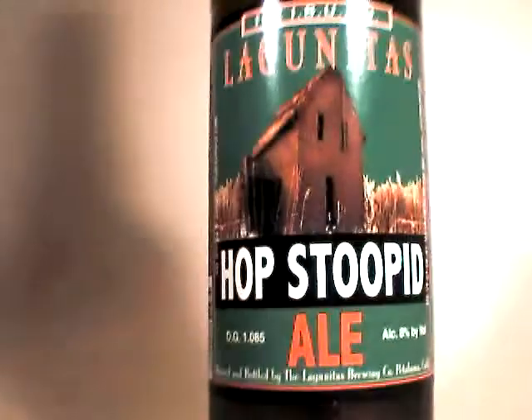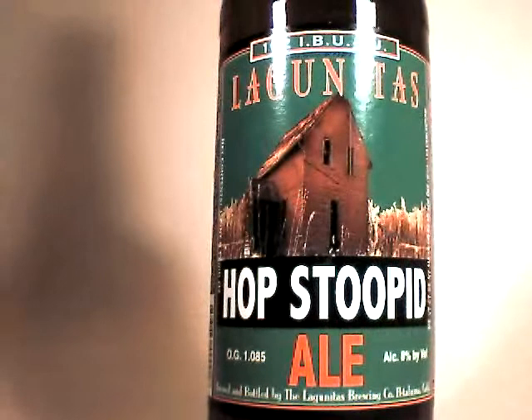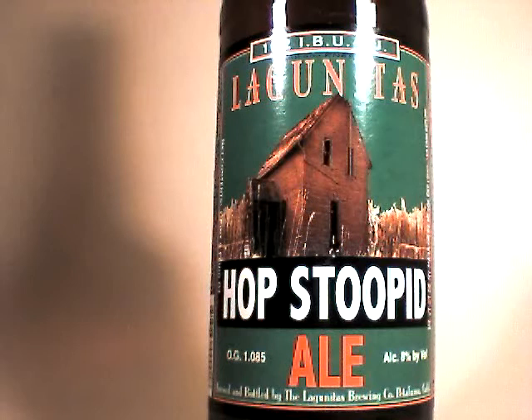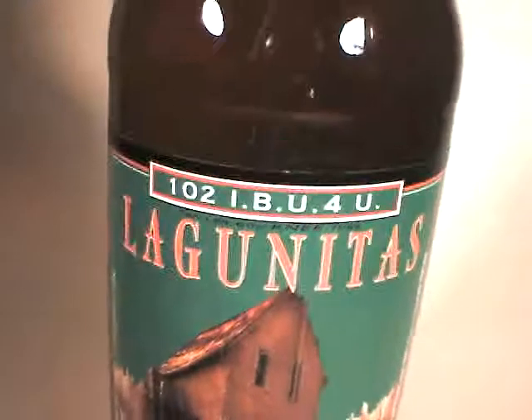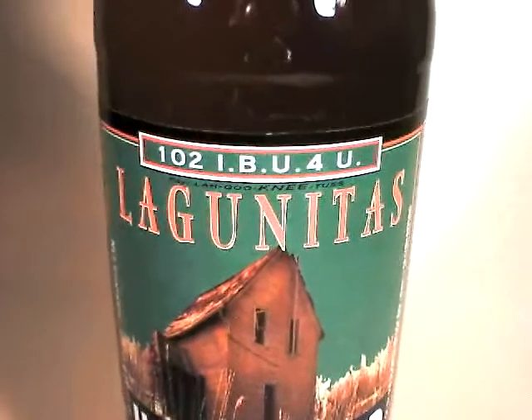I did a lookup in Bob Skilnick's book, Does My Butt Look Big in This Beer?, and Lagunitas Hop Stupid is not present, so I'm going to have to go with my own assessment in order to determine how many calories — around 500 for this bottle.